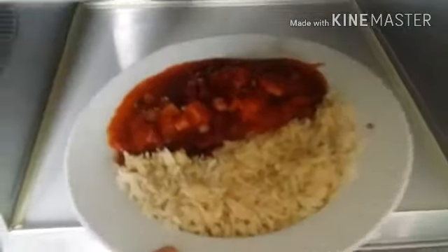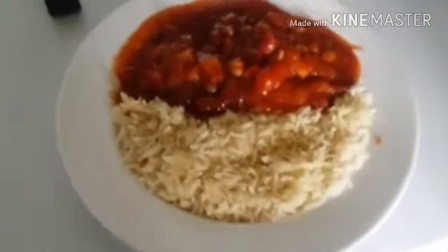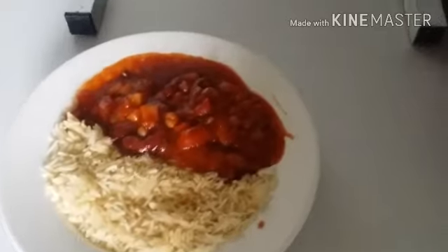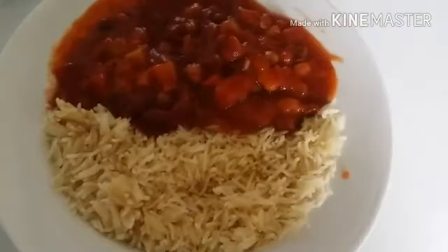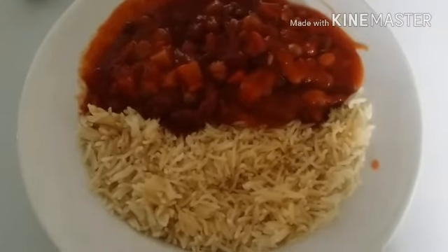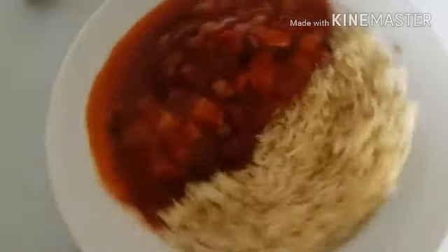You can grab something on your way while you're at a petrol station or a cafe at work or something. So I'll show you my meal now because it's done. This is it out of the microwave. I'm going to probably grab some salad to have with this. That's like 650 grams worth of food there and it took literally less than five minutes to prepare.